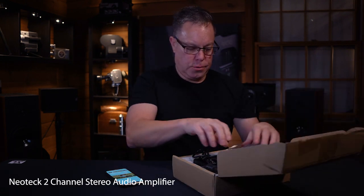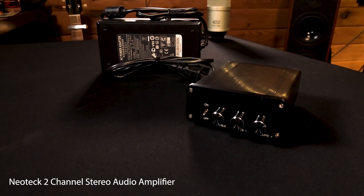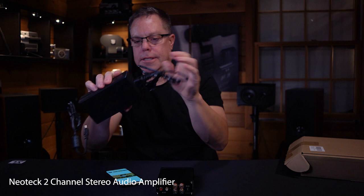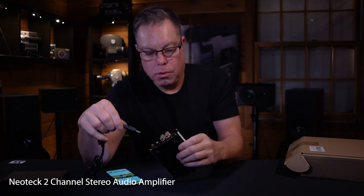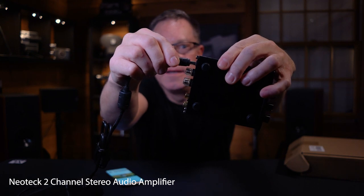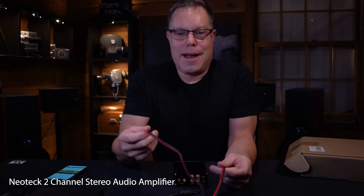This is a NoteTek 2-channel. NoteTek is what they called it. This one does not come with any cords. Look at this big gigantic power converter — 24 volts. That means this is going to be louder. Did you see that spark? Every time. This is not safe. Let's see if it'll not blow up. I'm glad I don't have a gas leak or something.